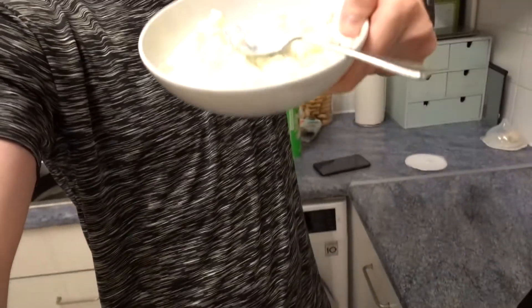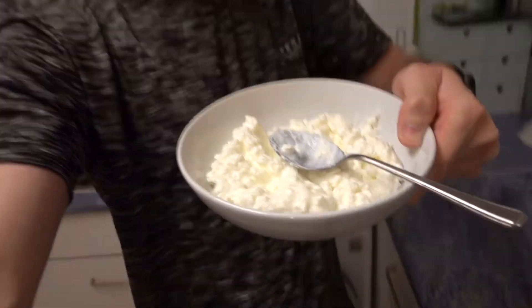Okay guys, it's meal number five — I've got two portions of cottage cheese and some cashew nuts. I love cashew nuts and find them really nice, but cottage cheese — that's going to be hard. It's plain with nothing added to it, so I'm not going to enjoy this meal that much, but it's on the plan so I've got to do it.